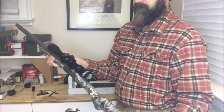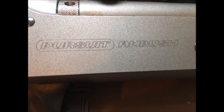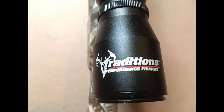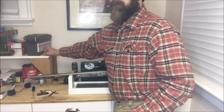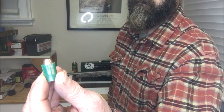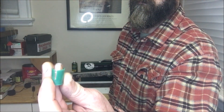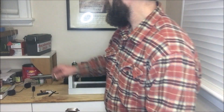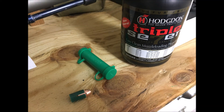Greetings, Nimrods. So doing some rehash of some old bearded footage of their traditions, 50 caliber pursuit ambush muzzleloader. There is a full review of this in the description and at the end of the video. But what I really wanted to talk about today were the saboted rounds we're using in this and the terminal performance on deer in three different scenarios that I've experienced.